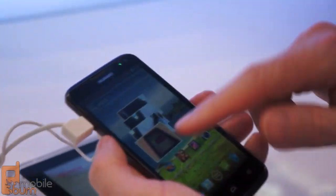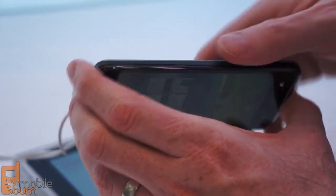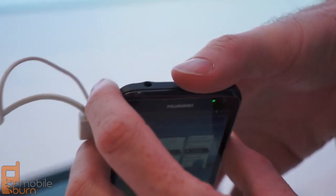But overall, it's a really nice device. Other specs include an 1800 mAh battery, and it's still only 8.9 mm thick. The right-hand edge has volume control, power/standby button, and a 3.5 mm headphone jack up top. Micro USB is on the left-hand edge, and there's not too much to see on the bottom.